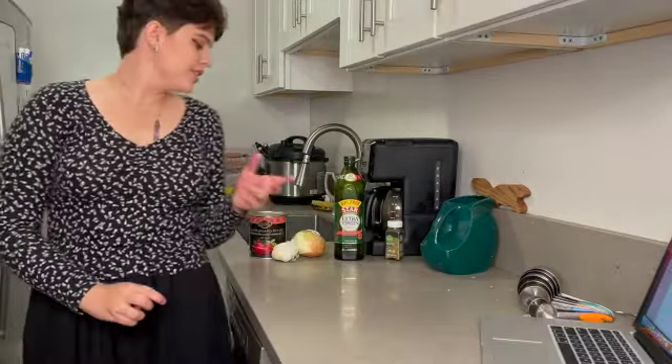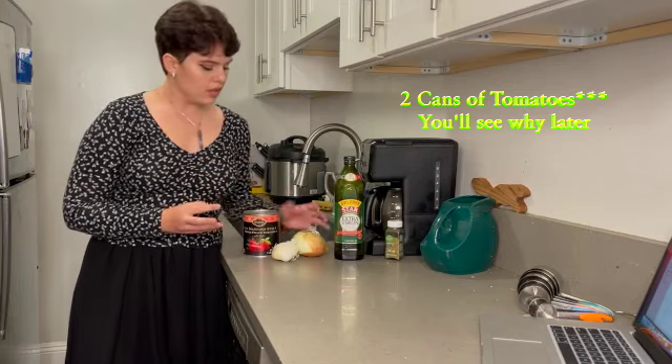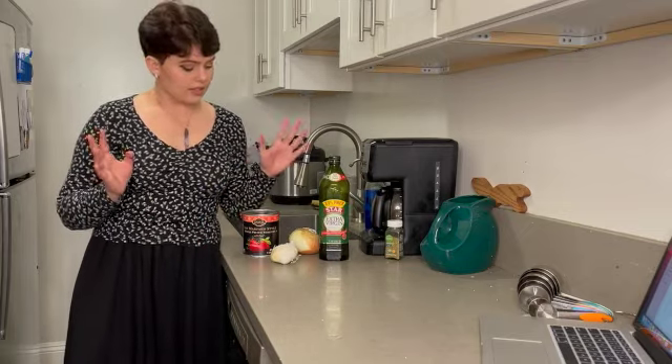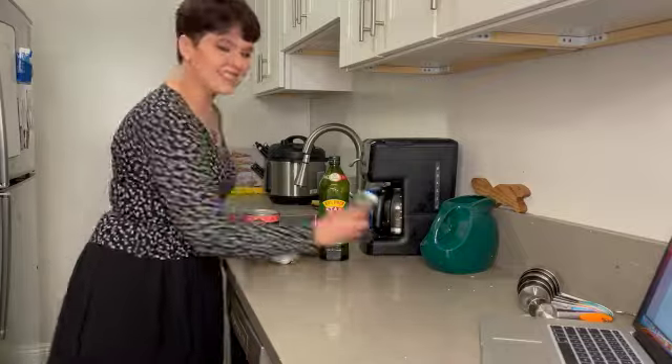For the sauce, you're going to need a can of San Marzano tomatoes, about half of an onion, two cloves of garlic, two tablespoons of olive oil, and some oregano. Where the hell did I put the oregano? There it is. Oregano.